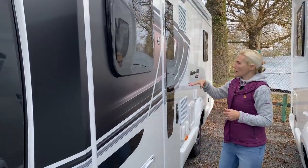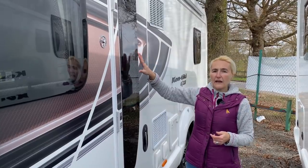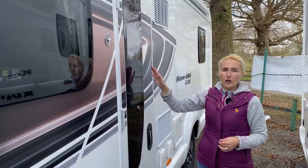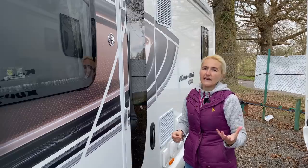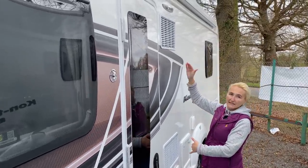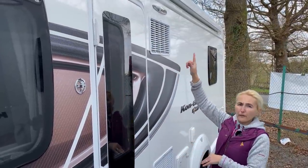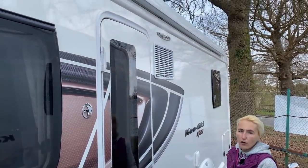We have a one-piece door with a nice window that has a blind inside. The door opens on a hydraulic arm so it stays supported and the wind won't take it from your hand. Further down we find Dometic vents for the Dometic tower fridge and freezer, which I'll show inside, and above those there's an LED awning light to illuminate the space in the evening.